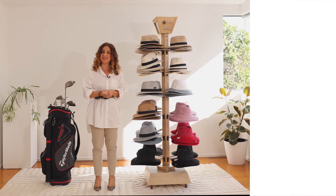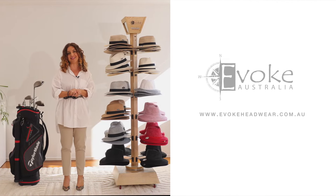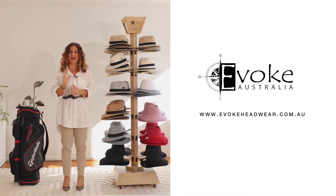For more information please see the website, and thank you so much for your time. I'm Danielle Callis. Bye.